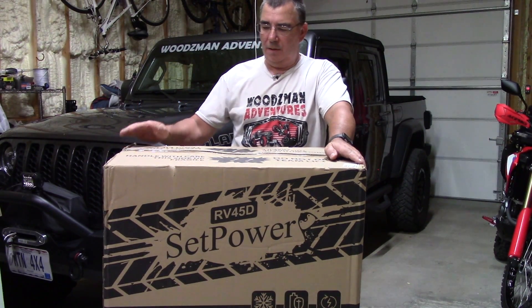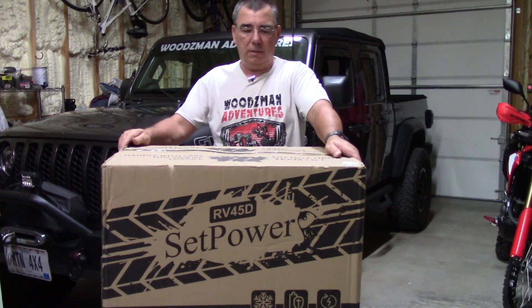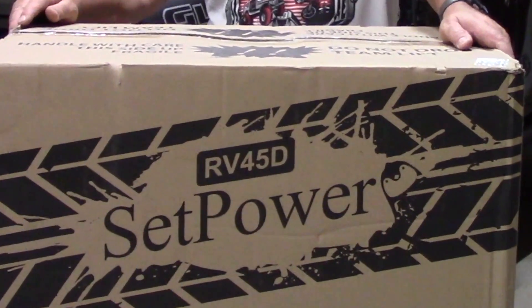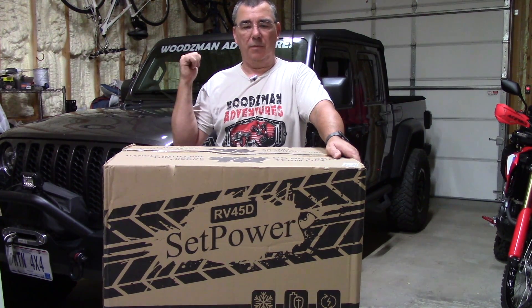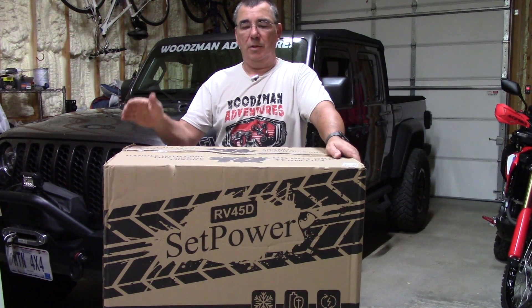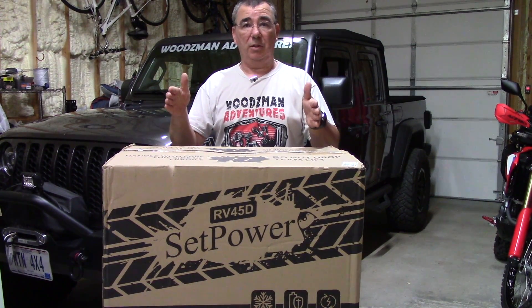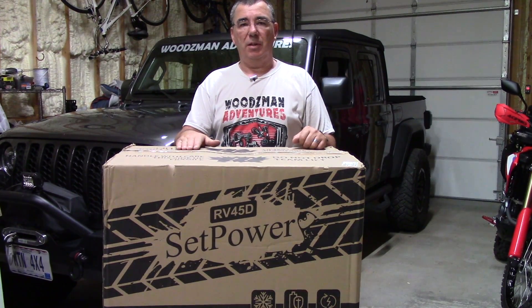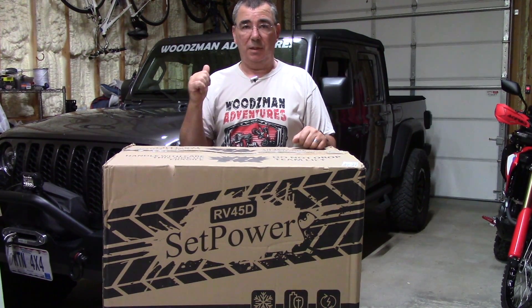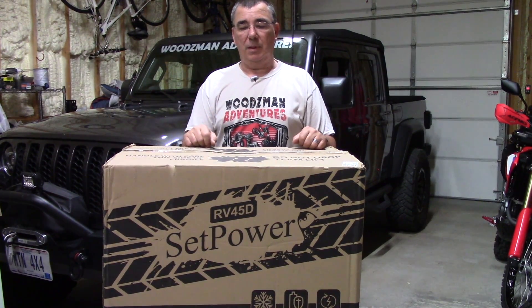Welcome to the channel. I have here another portable refrigerator to review — this is a dual-zone 45-quart portable refrigerator. It will run off 12-volt DC off your vehicle like my Jeep Gladiator, you can run it off 110, or off portable power stations, which is what I do when we're out camping. These things are super easy to carry along on your adventures — jeeping, camping, or taking to your RV.